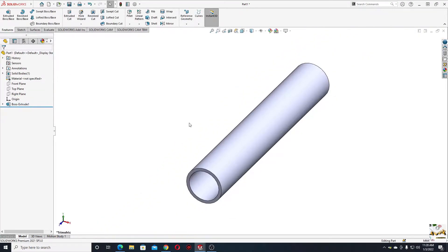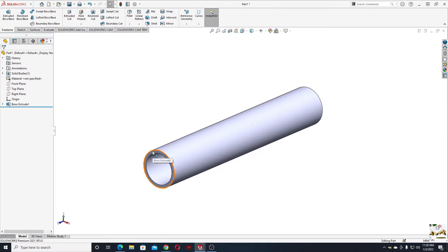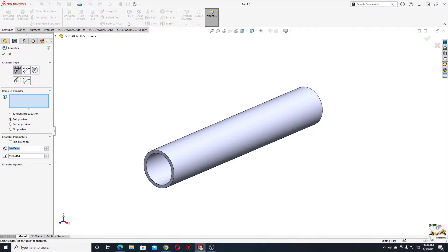Now I'll have to make a chamfer here on this edge. Select Fillet, then select Chamfer, and the dimension for this chamfer will be 3 millimeters. The angle will be 45 degrees. Select this edge and press OK.